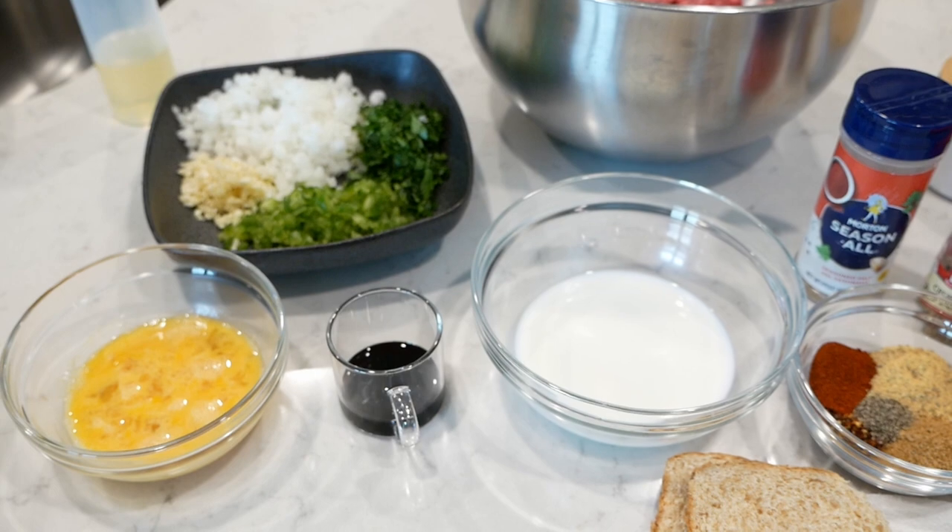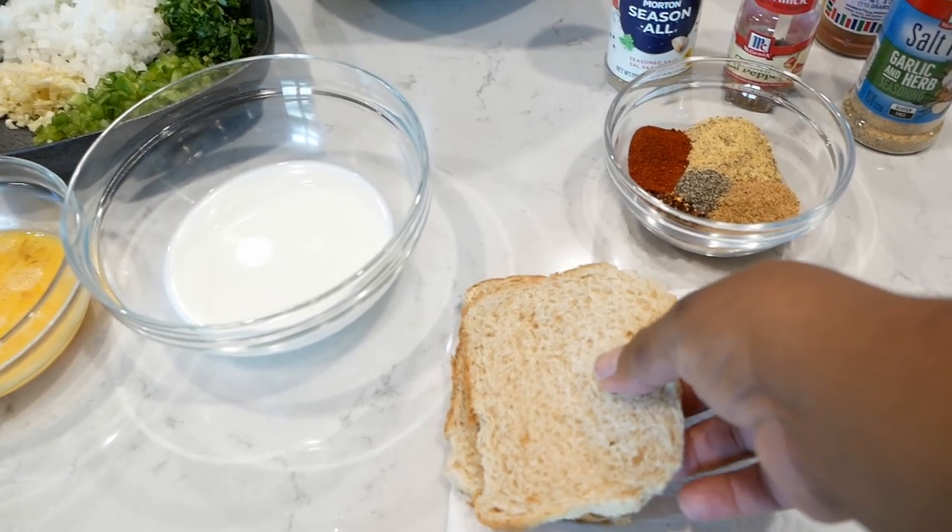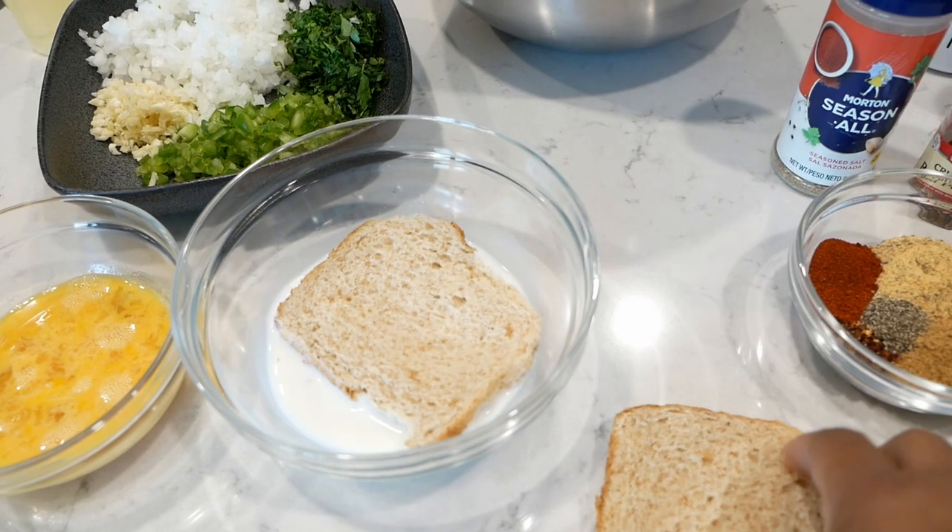Go ahead and screenshot the recipe. Don't ask me in the comments where the recipe is — it's in the description box.